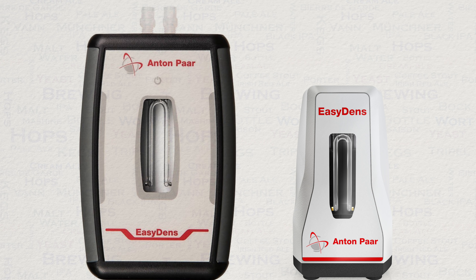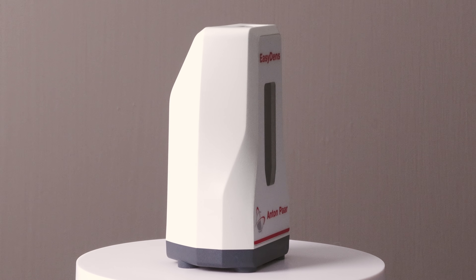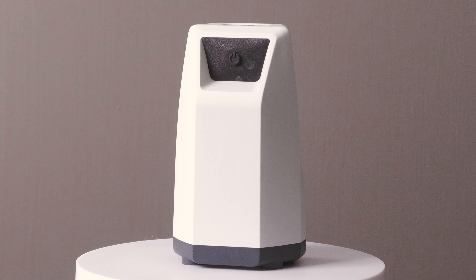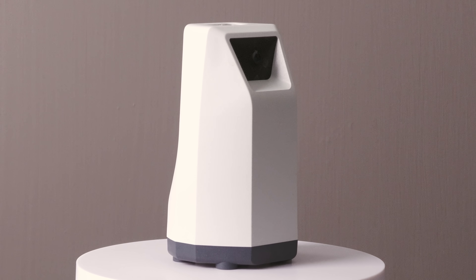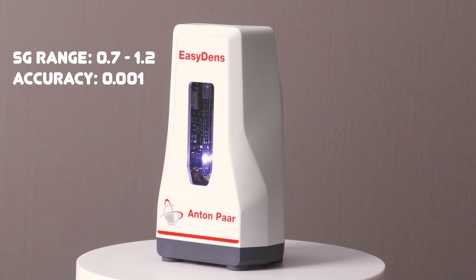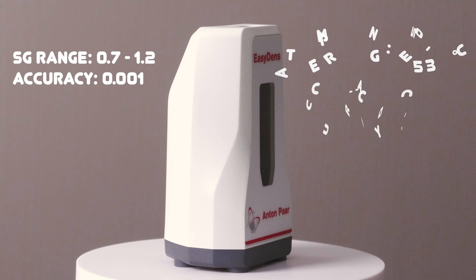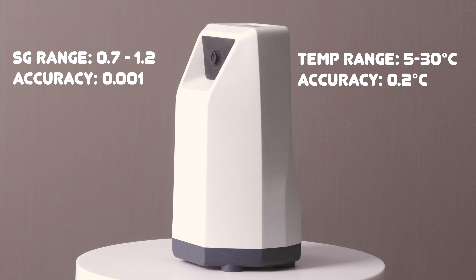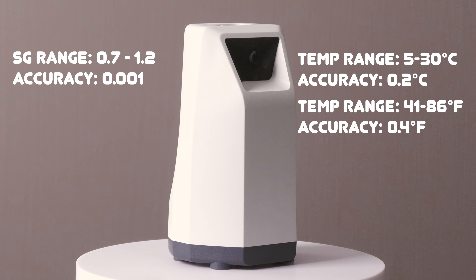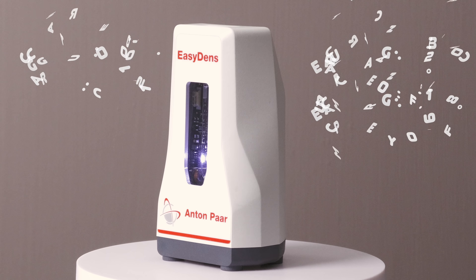Let's look at those specifications now. This second generation of the EasyDens has some very impressive specifications. From a 2 millilitre sample of beer or wort, it can read specific gravity from 0.7 to 1.2 with an accuracy of 0.001. It can also measure temperature in the range of 5 to 30 degrees Celsius with an accuracy of 0.2 degrees Celsius — or in imperial measurements, 41 to 86 degrees Fahrenheit with an accuracy of 0.4 Fahrenheit. It is capable of measuring gravity at much higher temperatures, though — more on this later.